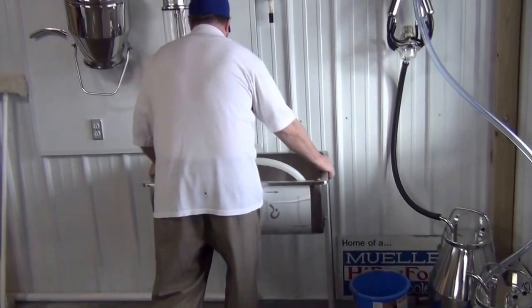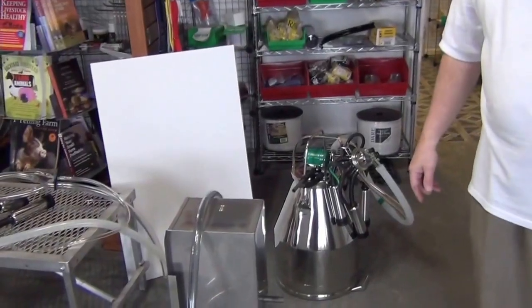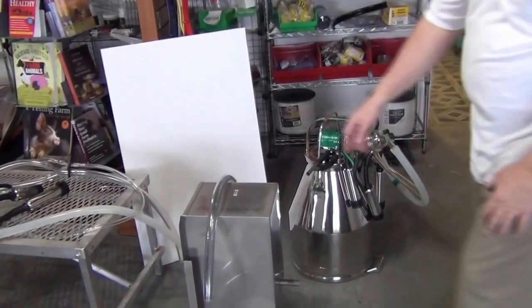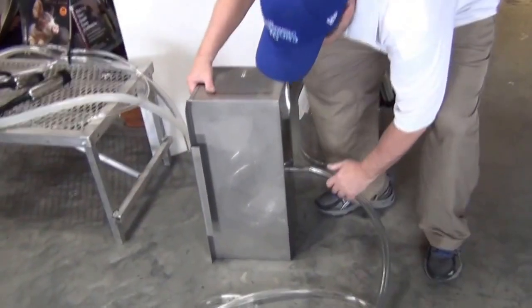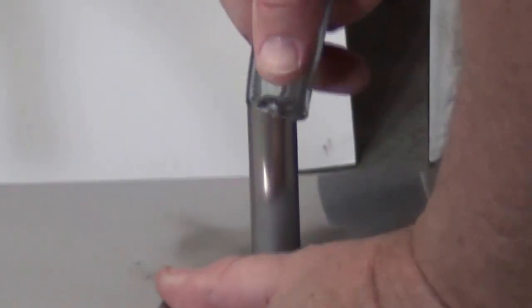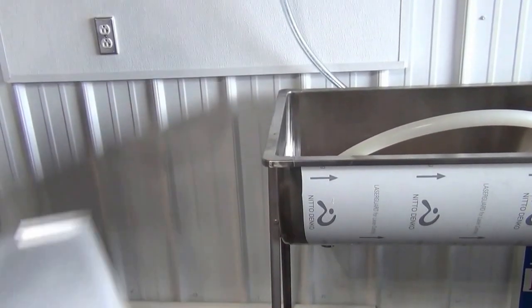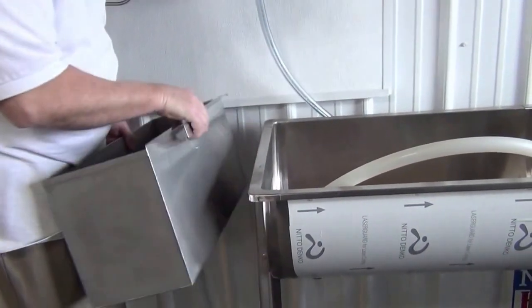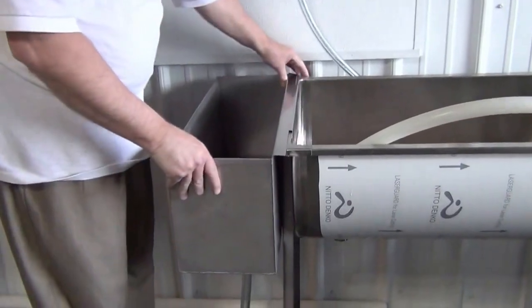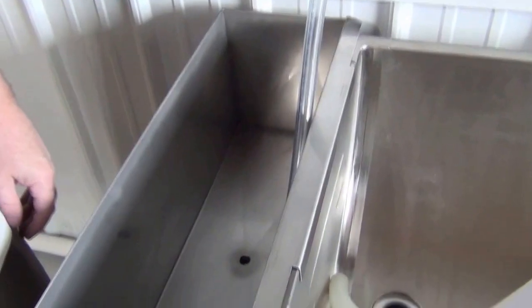We're going to put the sink underneath this. Next we're going to put the small sink on — and this is the drain hose for the small sink, it goes on the bottom here. This would be a good time to put the hose in hot water so it will go on. Now we're going to put the little sink on the end of the big sink — it just sets right on there.